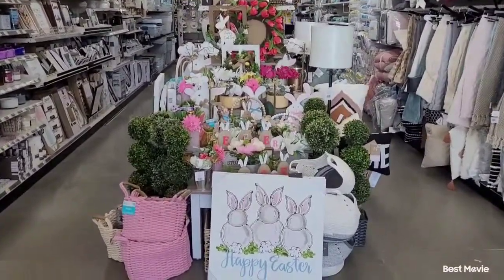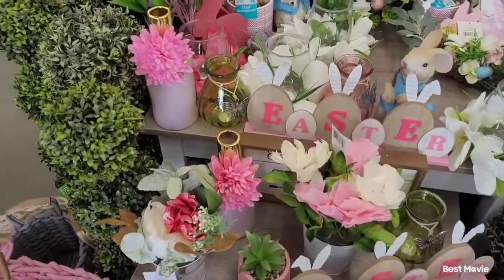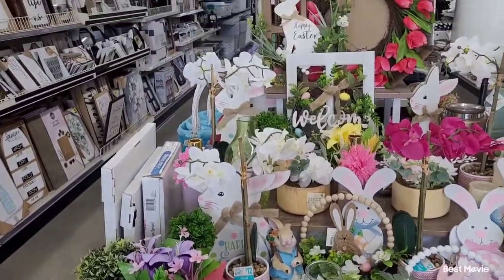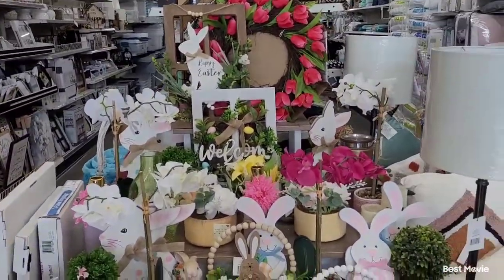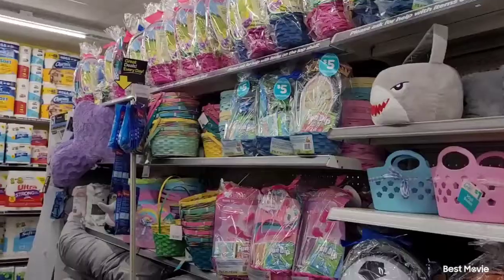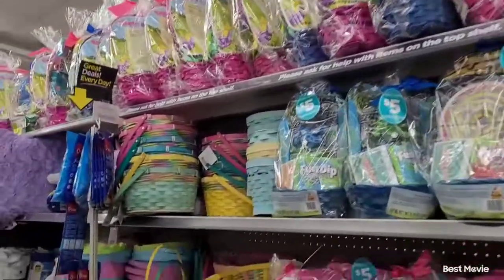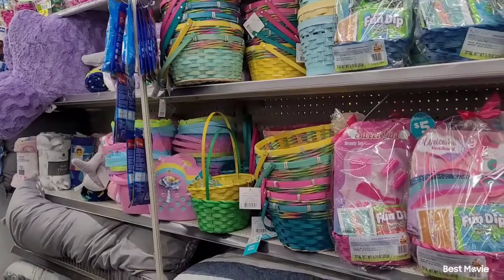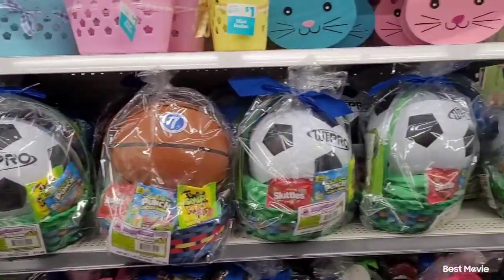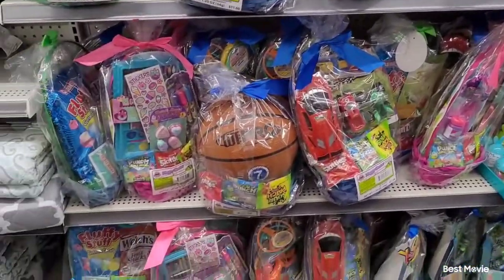Now we're at the dollar store in my town and look at this beautiful little setup they have for Easter — it's so pretty! Check out your local dollar stores, they may have some really good stuff. They had a lot of picture frames, a lot of Easter stuff — tons of Easter baskets. Walmart had quite a bit of Easter baskets too, but they were a little on the high price side, like $22. So if you're looking for something cheaper for your kids for Easter, hit the dollar store.